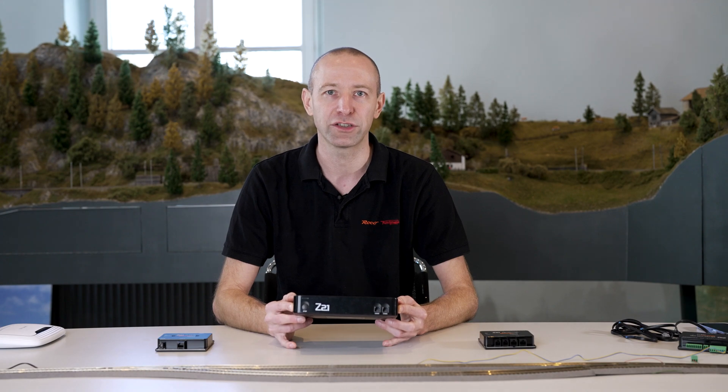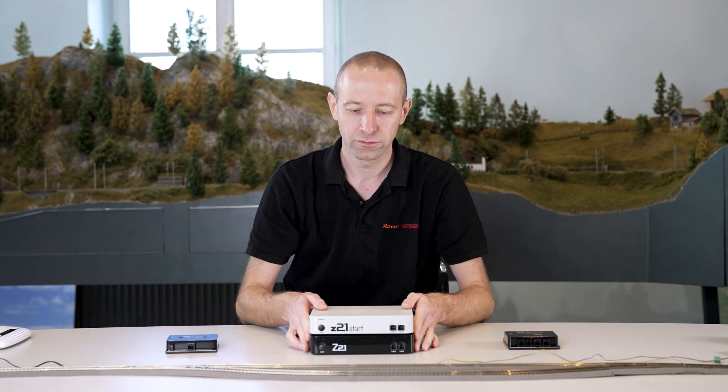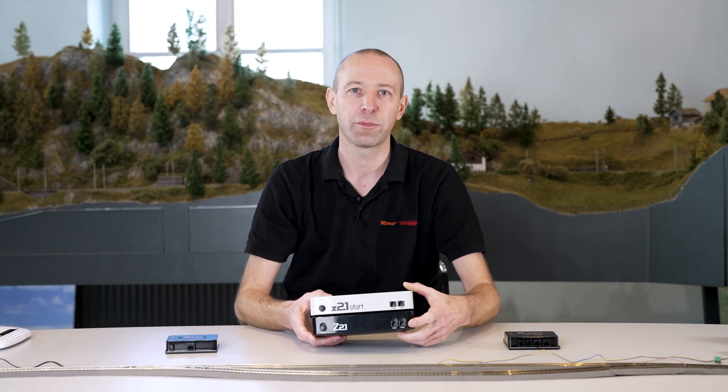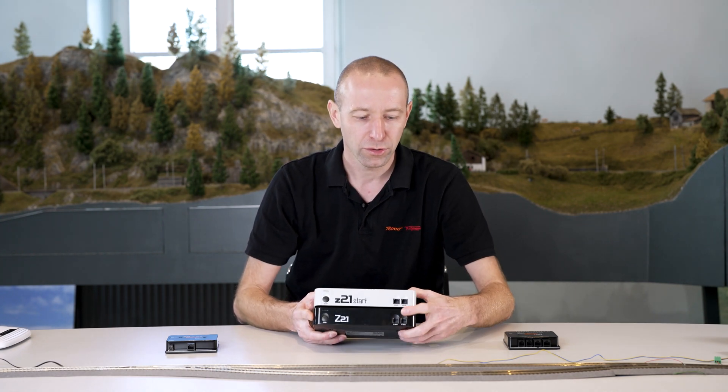To see the differences between the black and white Z21, let's take a look at the white Z21. From the front, both look more or less the same. There are two X bus connections for the multi mouse — you can connect two mice directly to both the black and the white one.